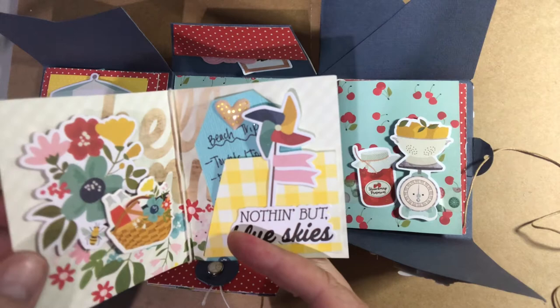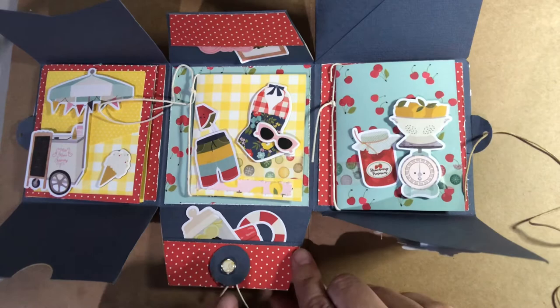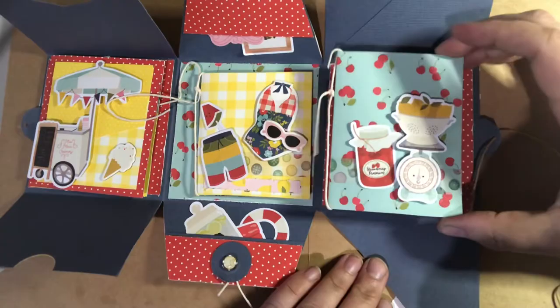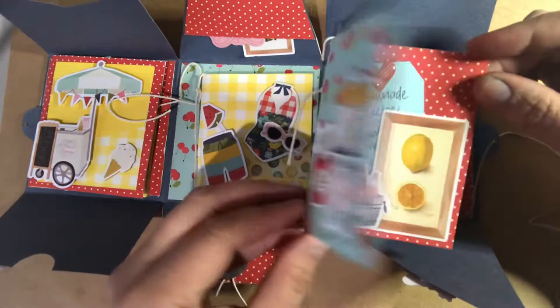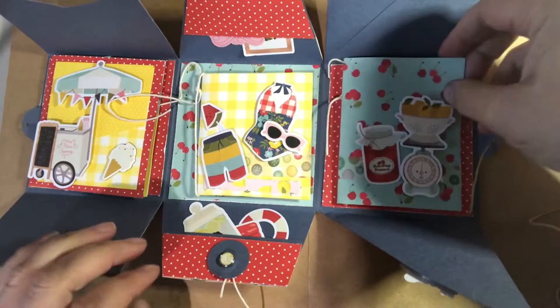I've created some little tag pockets so you can add things to the album if you want. On the last one I've got a little recipe, because sometimes you like to cook or you might want to make some lemonade. So I've created a lemonade recipe — how to make the lemonade — and popped it in there.